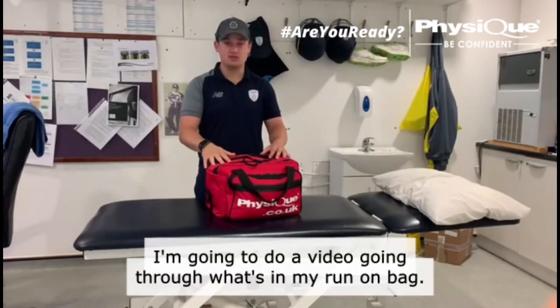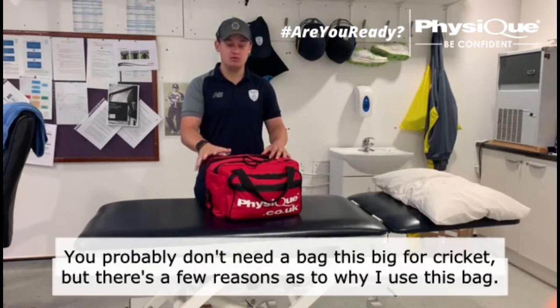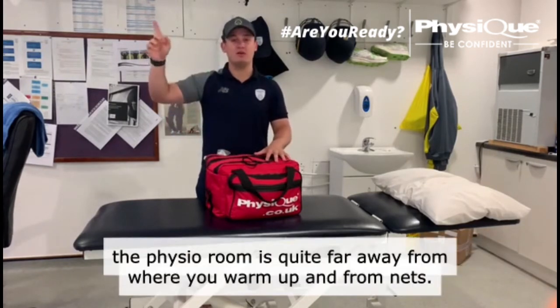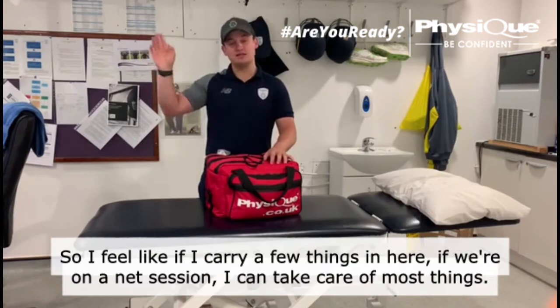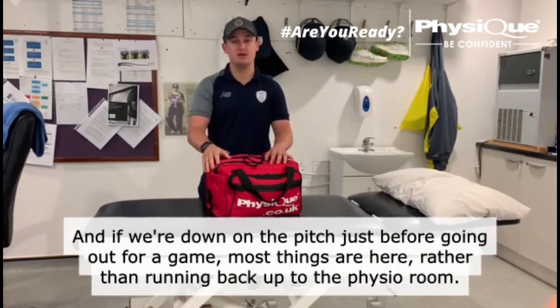I'm just going to do a video going through what's in my run-on bag. This bag is quite big — you probably don't need a bag this big for cricket, but there's a few reasons as to why I use it. Most of the grounds, the physio room is quite far away from where you warm up and from nets. So if I carried a few things in here, during a net session I can take care of most things, and if we're down on the pitch just before going out for a game, most things are here rather than running back up to the physio room.